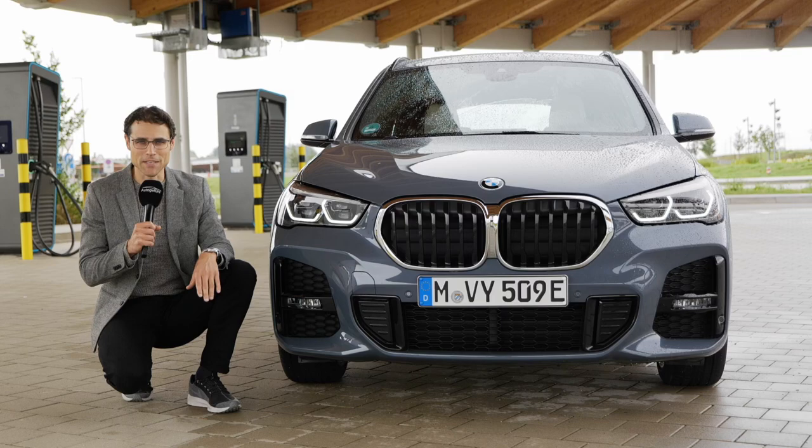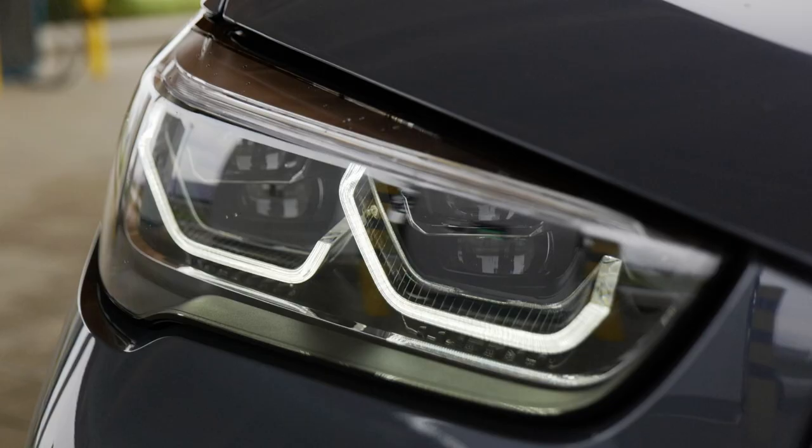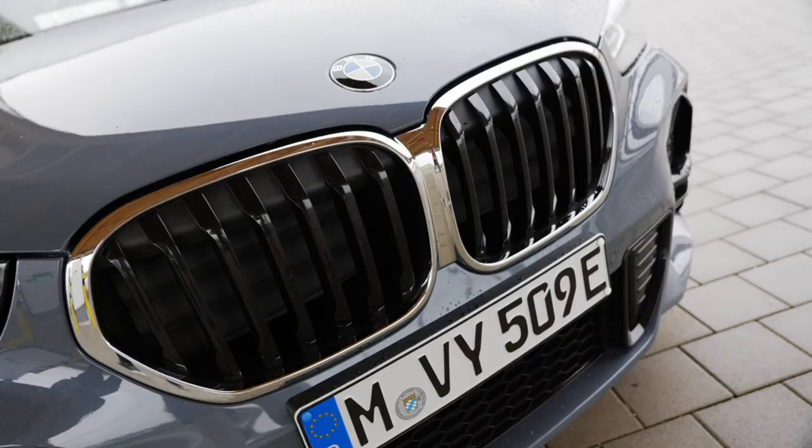Join us for a review of the BMW X1 25e, the plug-in hybrid. Let's go!